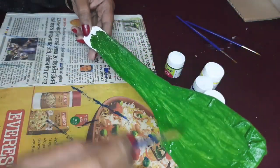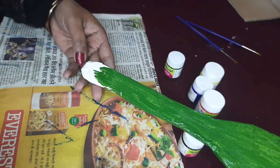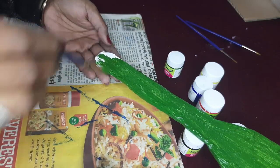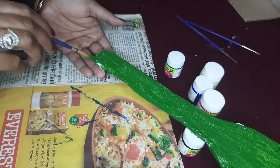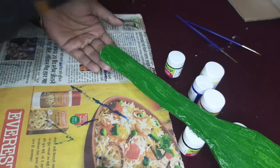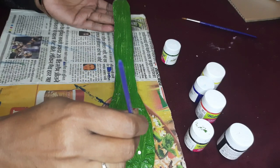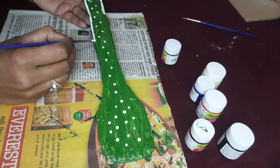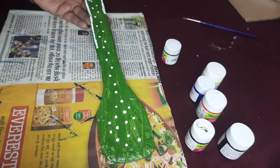If you like and share the video — I will place the color on the other side and we will place the decoration. I will place the green color on the other side. Here I will place the white dot with the decoration. You can see how beautiful it is. Let me know in the comment box. Thank you.